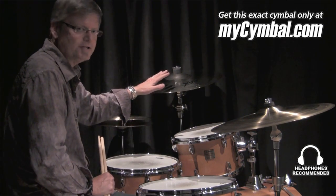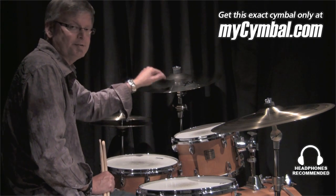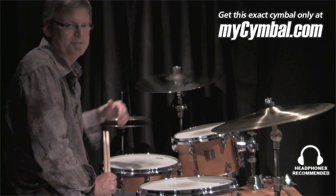Beautiful sounding 19-inch crash, and you can get this exact explosion fast crash only at mysymbol.com.